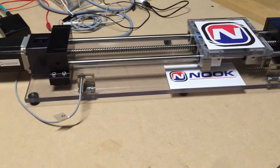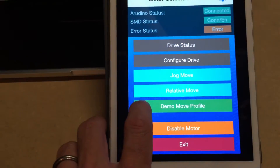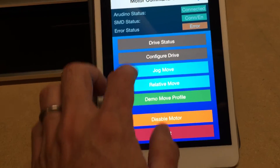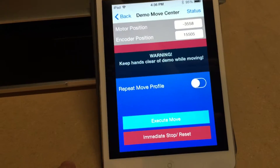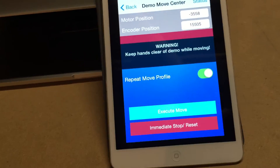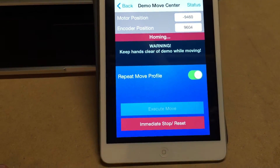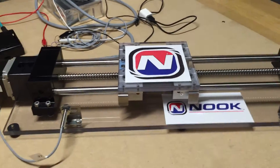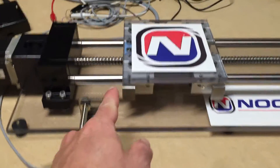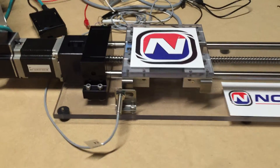I also built in a demo move profile — the original intent was I didn't have a good way to demo this at trade shows. This just makes the actuator move back and forth in an interesting pattern. With repeat turned on and execute move tapped, you can see from the status it's homing — this is a built-in routine to the SMD where it looks for the prox switch.